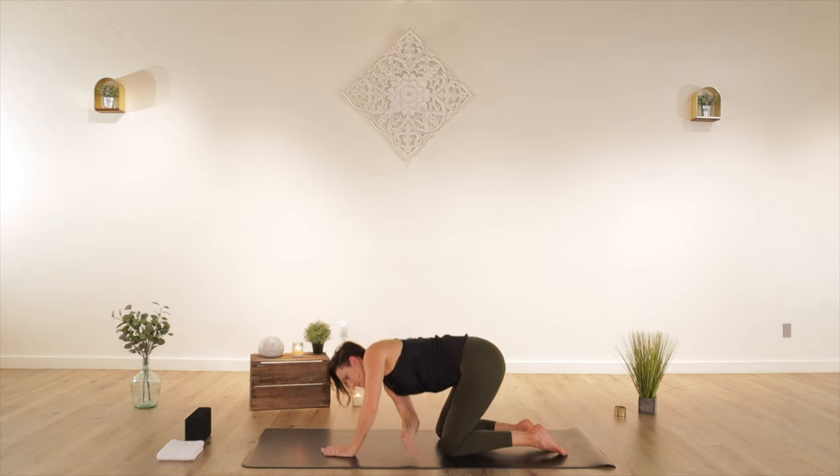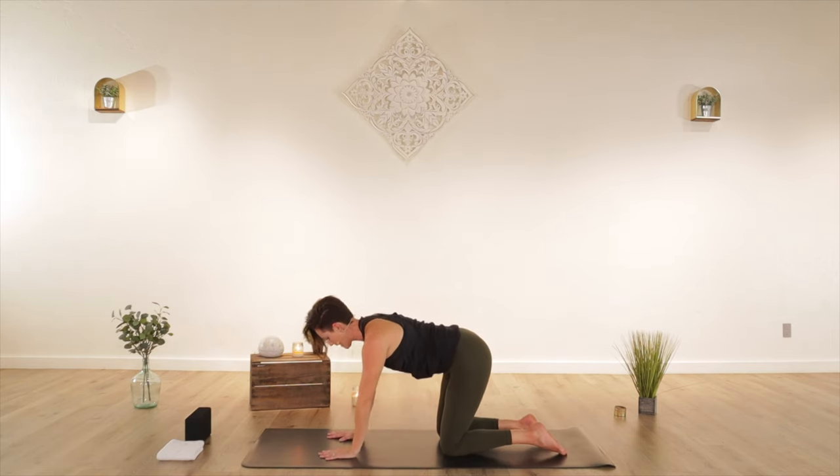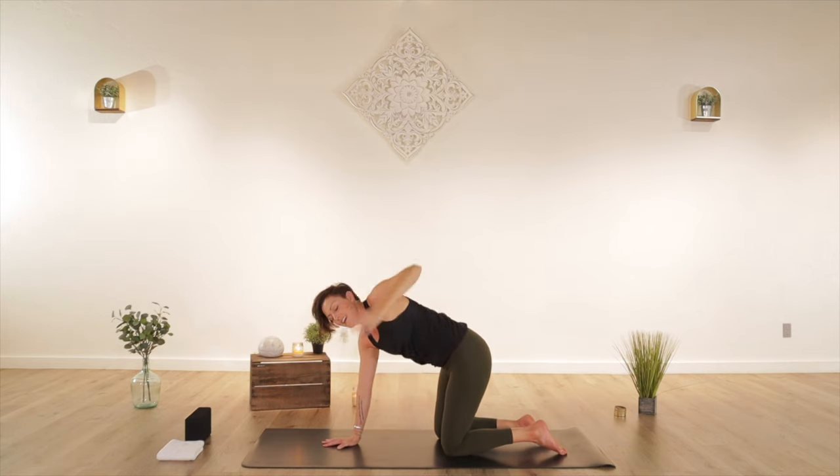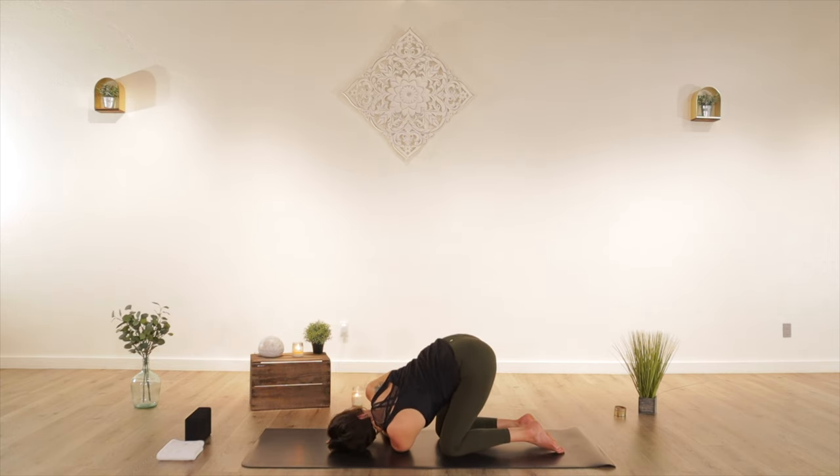Plant your hand and come back to center. This time move your right hand to center, reach your left hand up. Twist and exhale your way through. Walk your right hand forward — maybe even press down in your fingertips and lift your palm. Just start to wake up your body. Put your attention on the physical sensations to get out of your thoughts and out of your head. Come back to center.